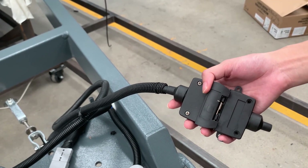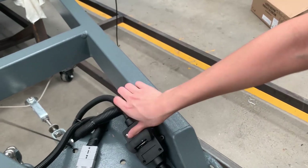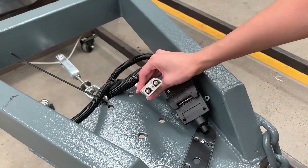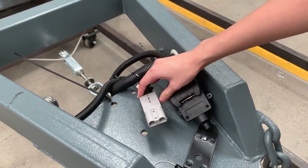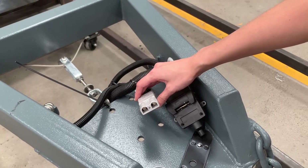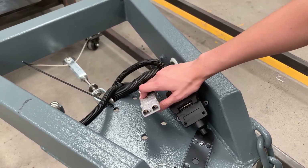And this is our big Anderson plug, which also connects to the car to keep power going to the trailer as well.